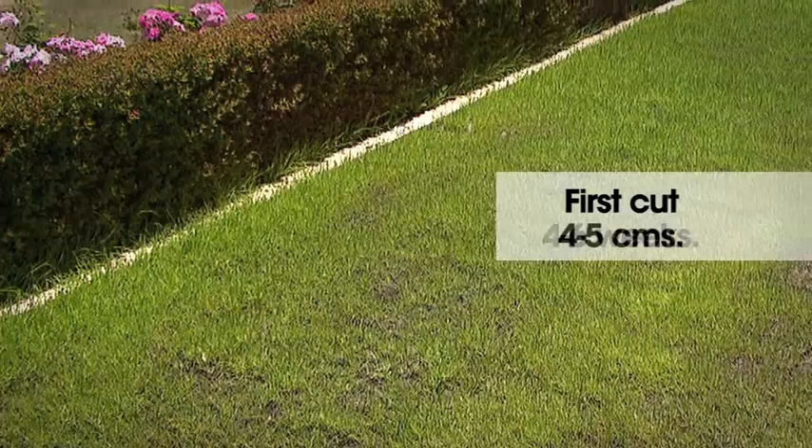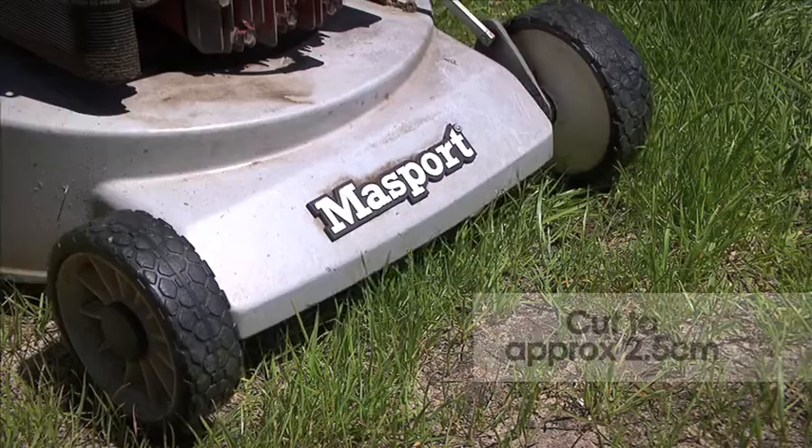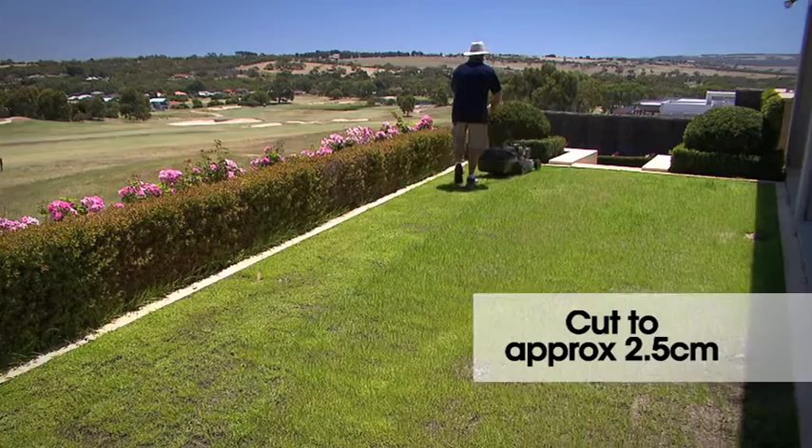The first cut on your new lawn should take place at approximately 4 to 6 weeks, or when the grass reaches 4 to 5cm. Lower your mower to cut the new seedlings to approximately 2.5cm high.